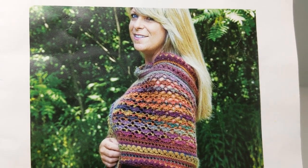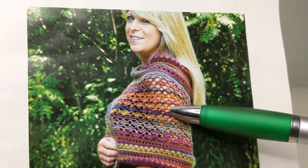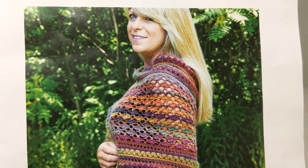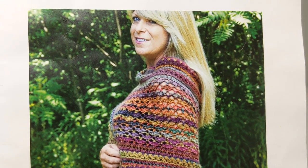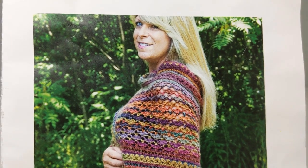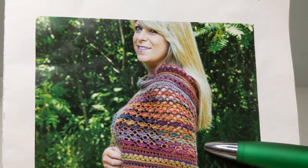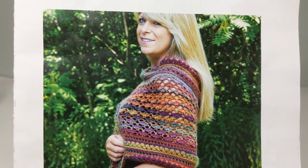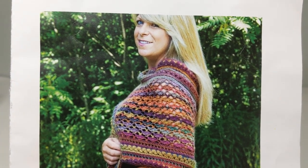Hi everybody, this is Sheila. Welcome back to the Crochet Nurse channel. Today what I'm going to do is answer a few questions about the Bella Wrap pattern. This pattern, along with five balls of Unforgettable Yarn, came in the October Crochet Kit of the Month from Mary Maxim. I had a few comments about the pattern — a few folks asked me questions about the base and row two. Those things I'll go over with you. So there's going to be three items and let's get to it.